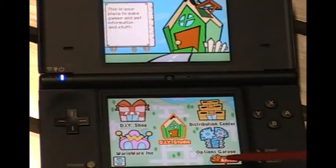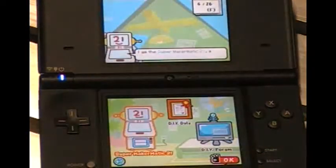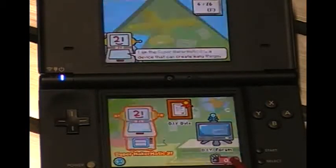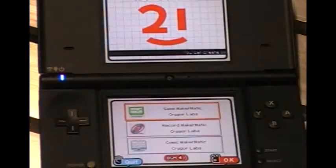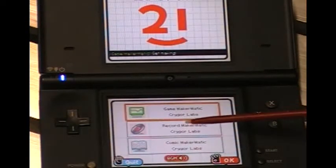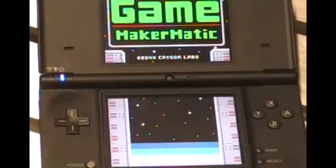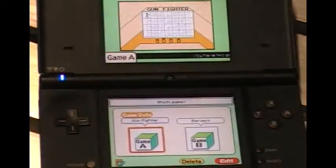So we're going to go ahead and enter the DIY Studio and select the Super Makermatic 21. As you can see, there's multiple features here. We're going to be concentrating on the game maker. This is the record maker and the comic maker. A quick little splash graphic.